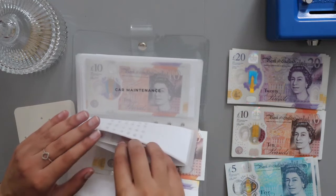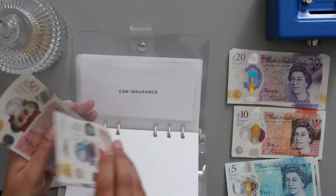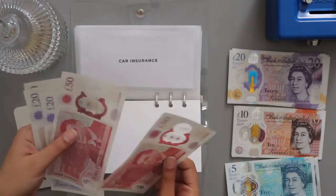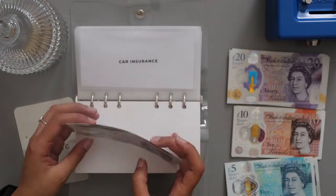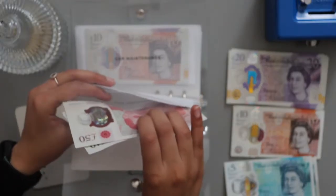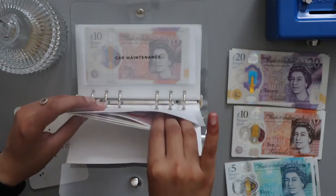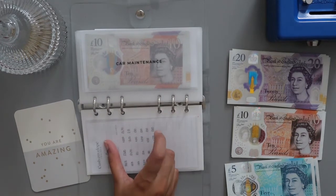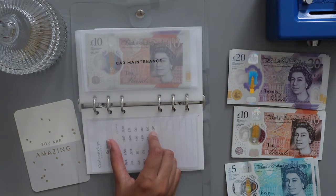I currently have £100 in here already, so with the £50 added that's £150 in here, which is a decent amount. I think I need about £600 pounds roughly, and then this one should be fully funded. The slips at the back I usually do in my own time, otherwise the video would be so long — and usually my sinking fund videos are quite long anyway.